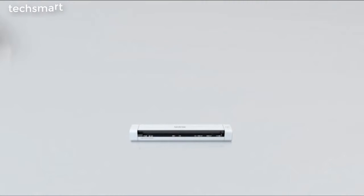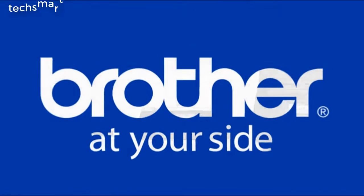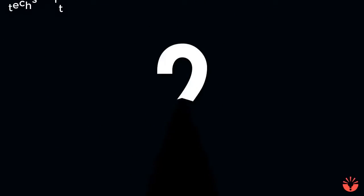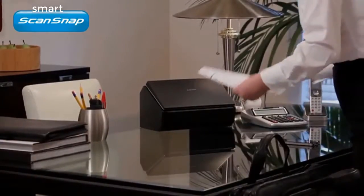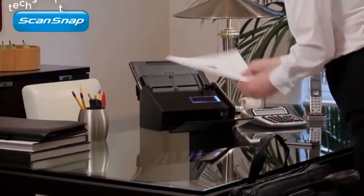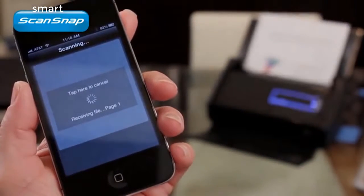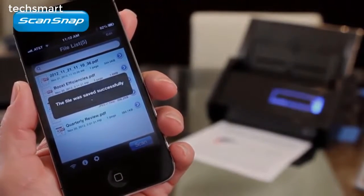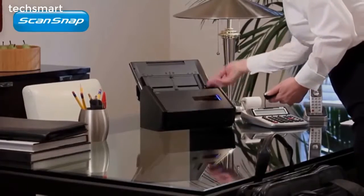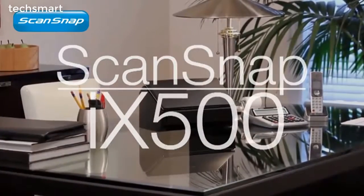So no matter your office's size, structure, or specific needs, Brother has a scanner that's compatible with the way you do business.